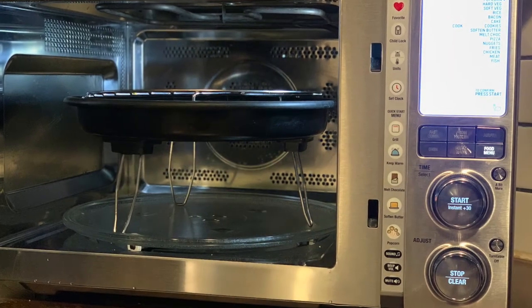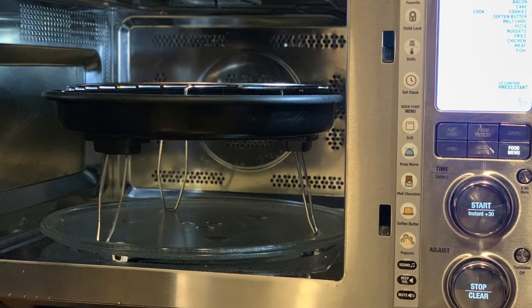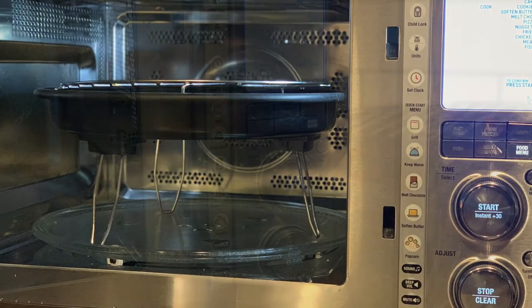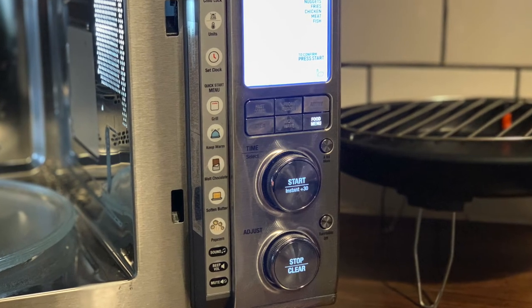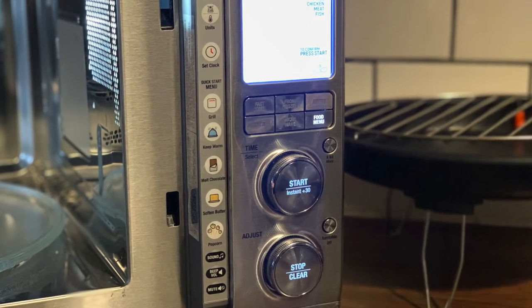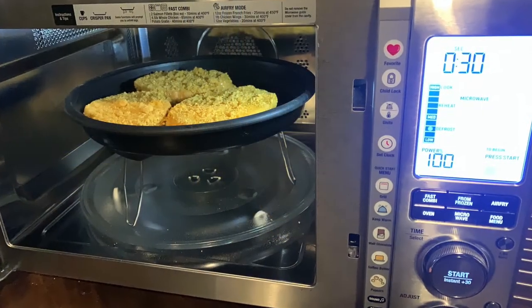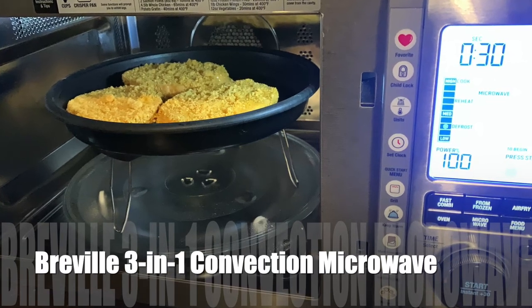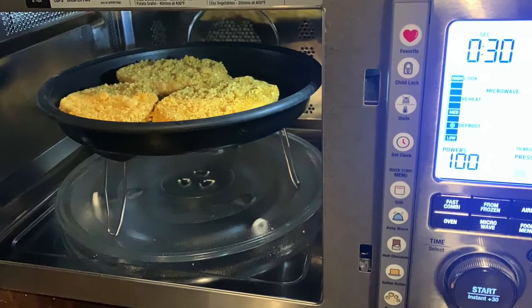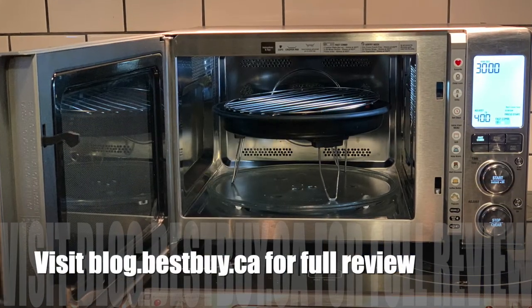I made everything from pizza to egg rolls to french toast in this combination microwave convection oven, and everything turned out great. Any defrosting I did had no overcooked parts on the meat, and I'm confident that cooking from frozen would turn out great as well. It's an easy-to-use microwave that has all the same functions as your range, and it's the perfect second oven that sits neatly on your countertop.